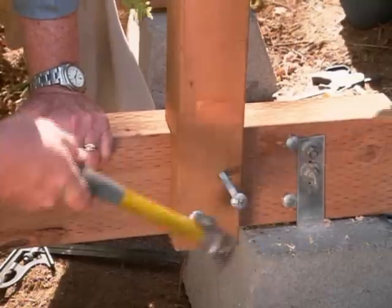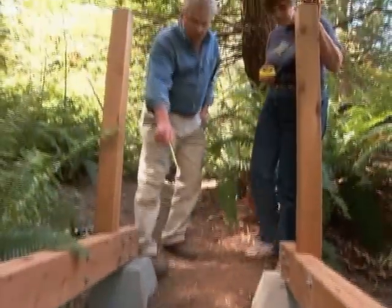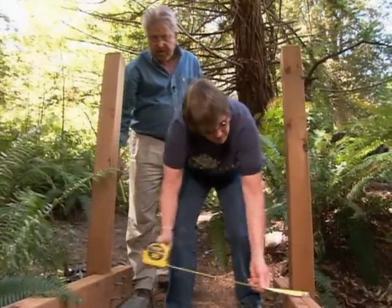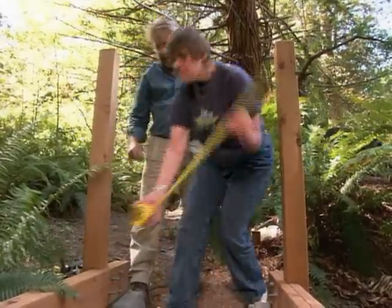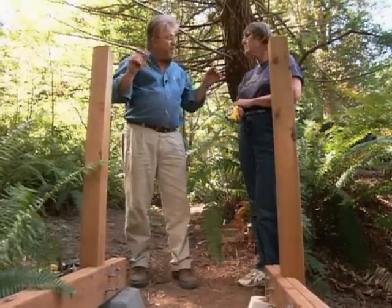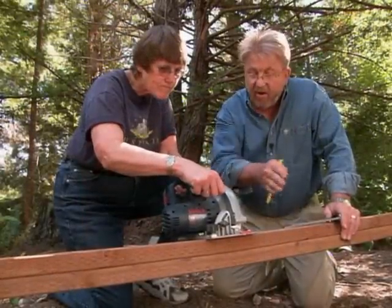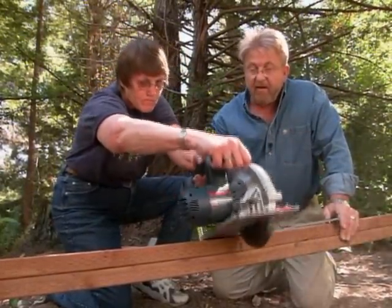Now we're ready to start on the treads or surface planks of the bridge. We measure the width of the beams — 34 inches. I want to make the treads about an inch longer on either side so they'll overhang, so 36 inches. I give Esther a few tips on using a circular saw, and pretty soon we have all the treads we'll need.